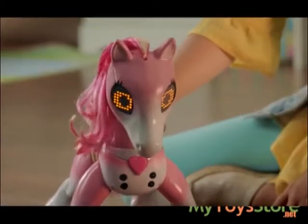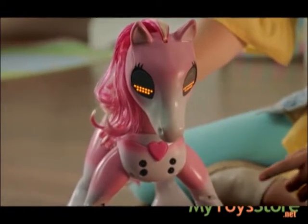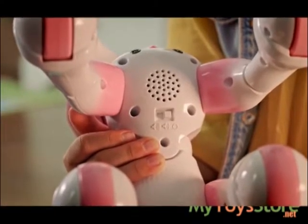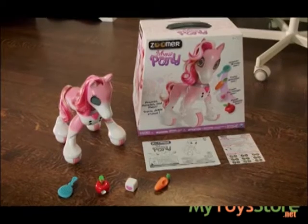I think Show Pony is ready for a break. If her battery is running low, she'll yawn more often and go to sleep faster. So make sure to turn off Show Pony once you're done playing with her. Keep training for the next show. For more information, check out the instruction sheet.